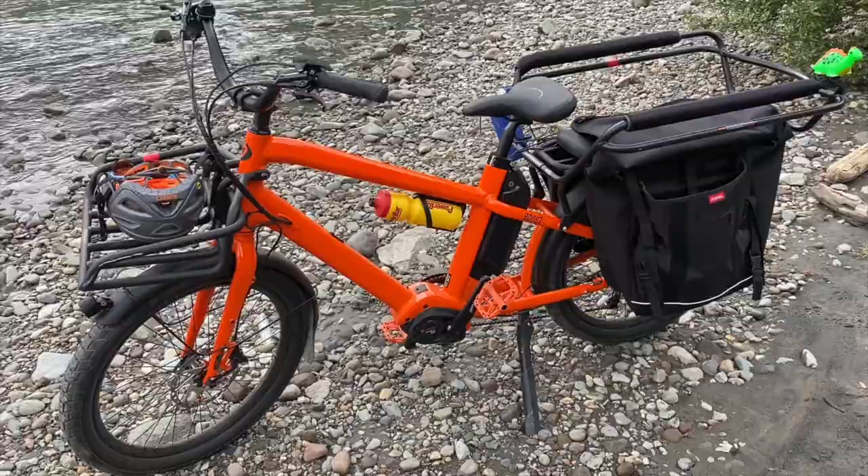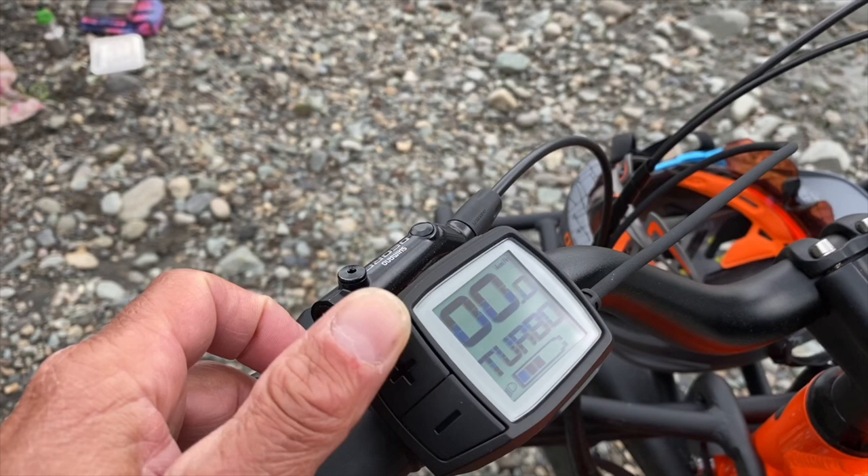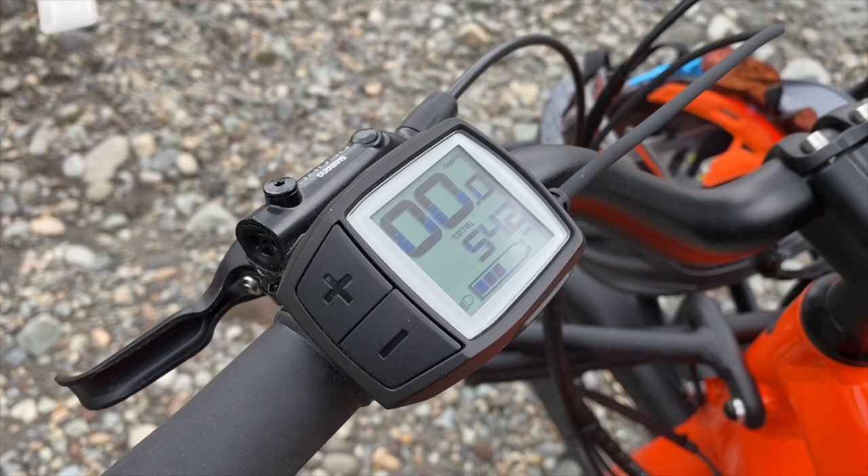The Bosch system is super easy to turn on. You've got Eco Mode, Tour, Sport, and Turbo of course. I love riding it in Turbo all the time, and then it tells you your kilometers — 542 as you can see there — and your current speed, and it's easy to shut off.